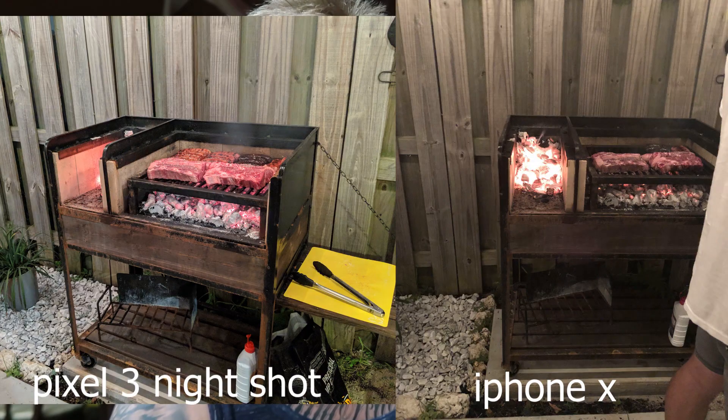Another shot we got here is of a grill at night. On the iPhone, not as big of a difference there. But if you look, there is a difference at the bottom of the grill — there's a lot more that you can see there.